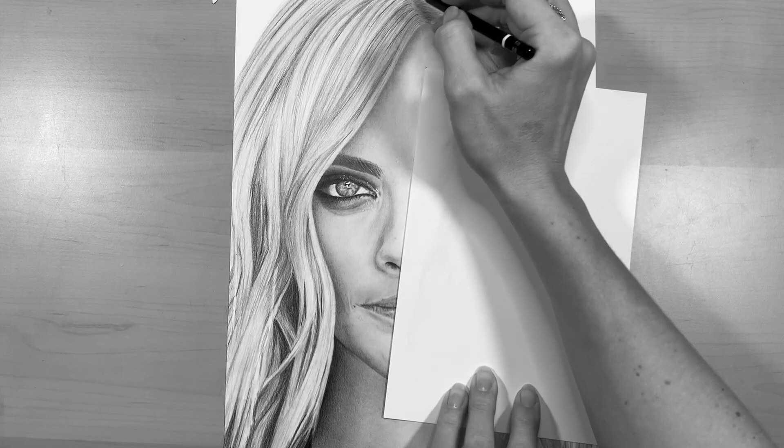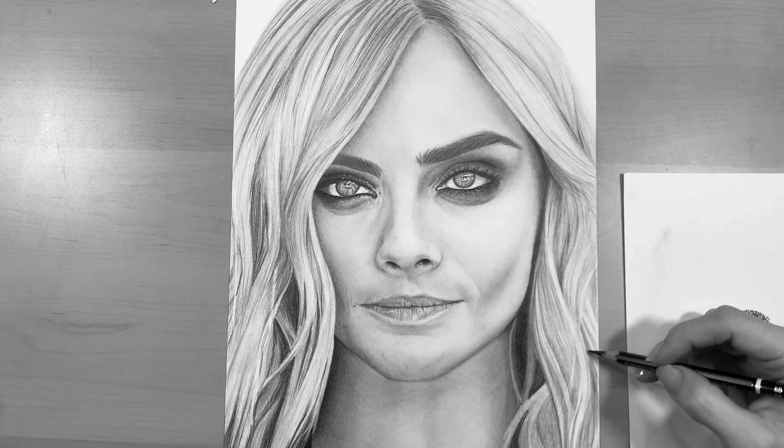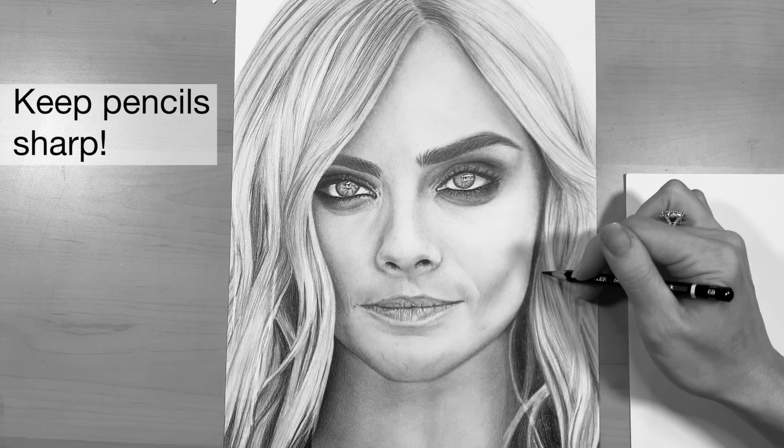It really emphasizes the shadow and gives the hair an illusion of form. Another tip while drawing hair is to really keep your pencils sharp at all times.